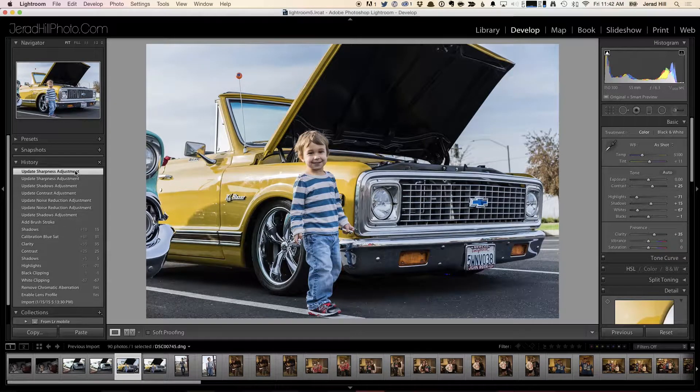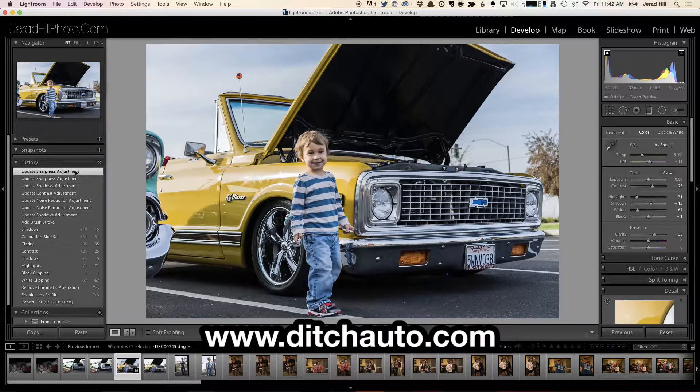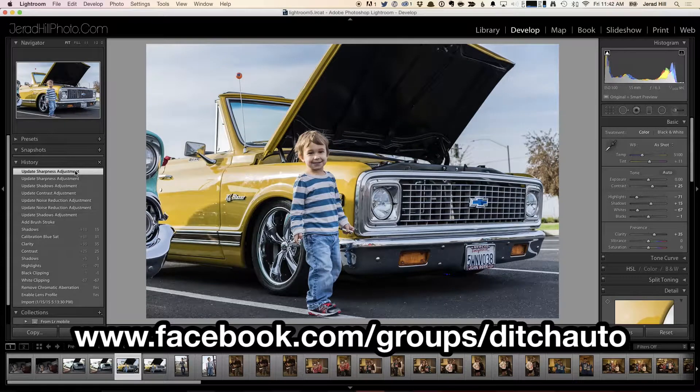That's going to do it for today's episode of Ditch Auto. Make sure you head on over to our website at ditchauto.com — there are lots of resources, including other videos there for you. We also have our Facebook group at facebook.com/groups/ditchauto, where we have lots of conversations about photography, all aspects of it, and share our experiences with each other. Make sure to check that out and we'll see you next time on Ditch Auto.